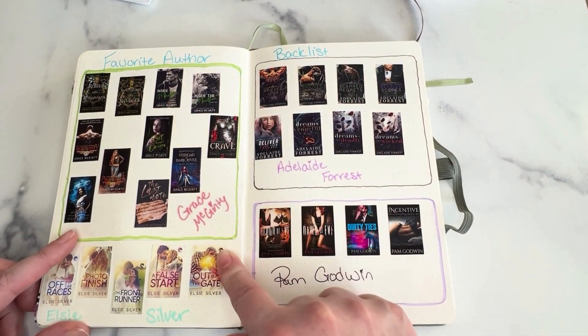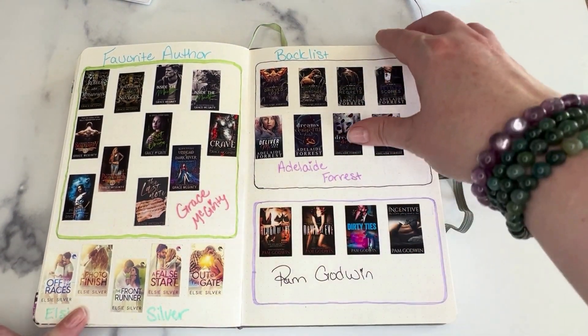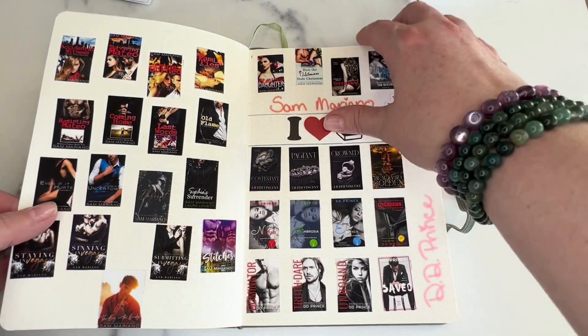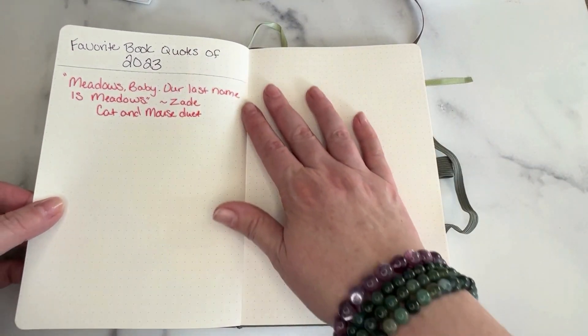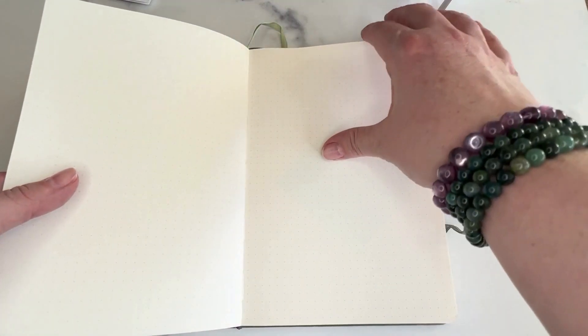And then these are the author backlists that I want to read — any authors that I want to go back and read their backlists. I'm almost done with Pam Godwin. And this one I need to fill out for Debbie Perry still. And then my favorite quotes from books of 2023 will go here. And that's all that I have in this book.